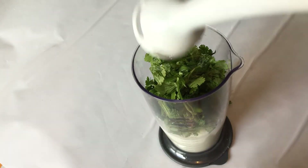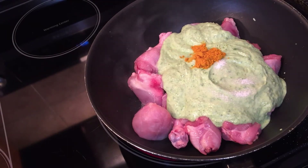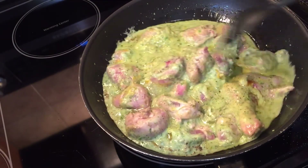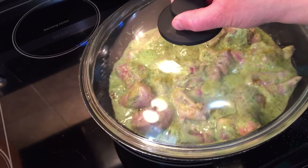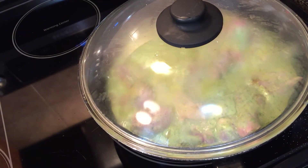Assalam alaikum everyone. Today I will share my recipe with you. It is a green chicken recipe. It is a very delicious recipe and it is only two steps. Let's start.